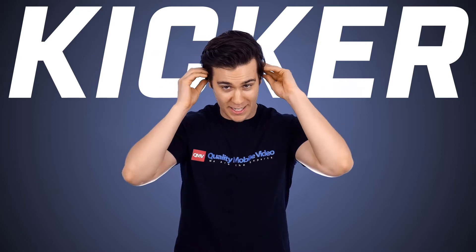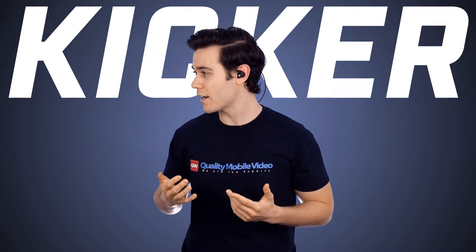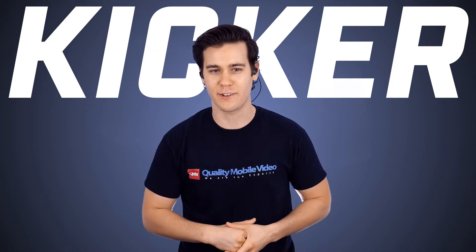These buds fit right in perfectly and I instantly noticed how well they held onto my ears. I was able to walk, run, stretch, lift, and turn my head without them falling out like earbuds usually do for me. Am I yelling? I literally can't even hear a thing.